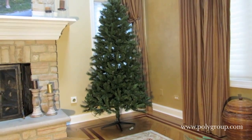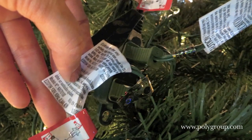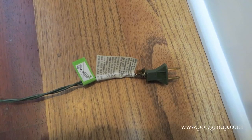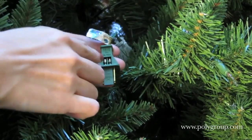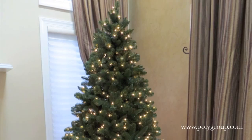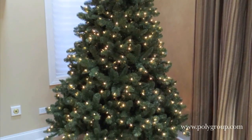What to do if the whole tree is unlit? First check to make sure all of the sections are plugged together correctly. Then check the main fuse of the plug that connects to the wall. You can change this fuse the same way as pictured above. Lastly, confirm the wall outlet has power. Please contact customer service if you have any additional questions.